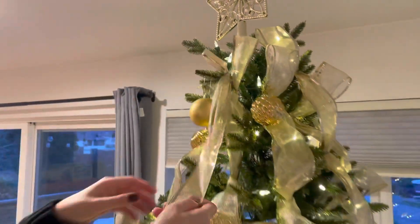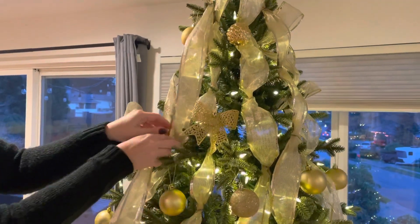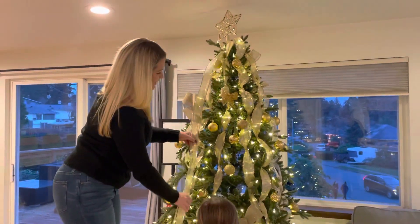And then as you can see, as I've done here, you just weave it in using those hooks however you like it with the branches, and it just gives a really nice flow all the way down. You can use as little or as much as you like.